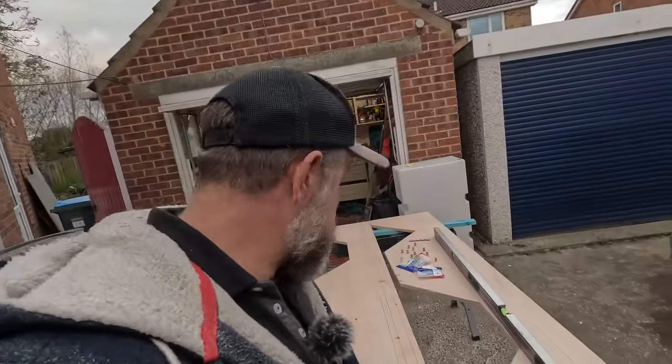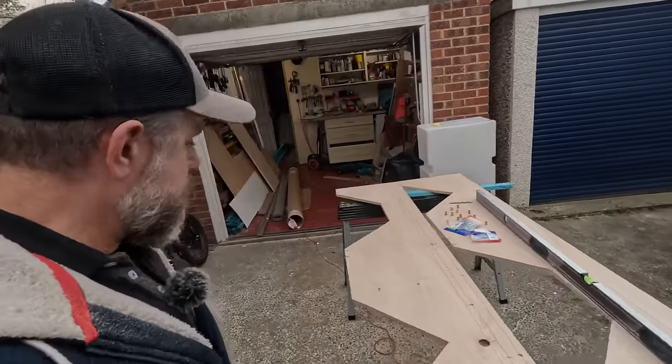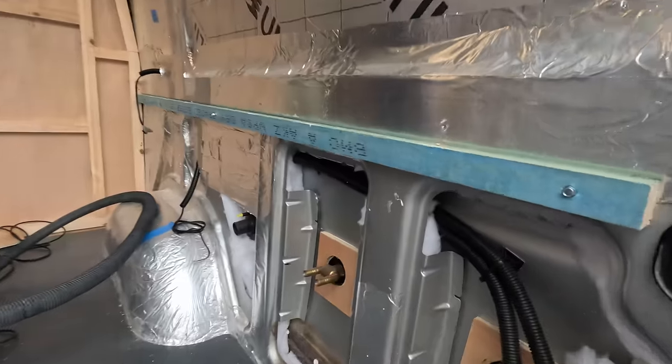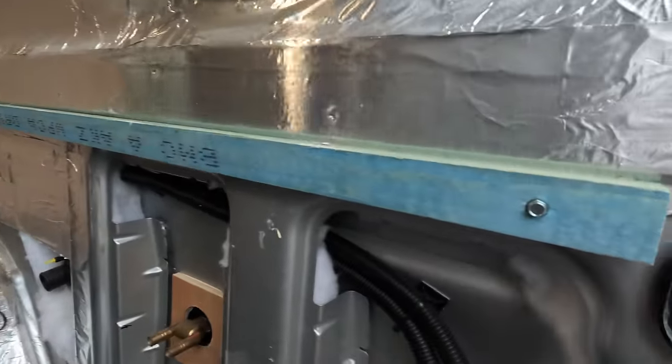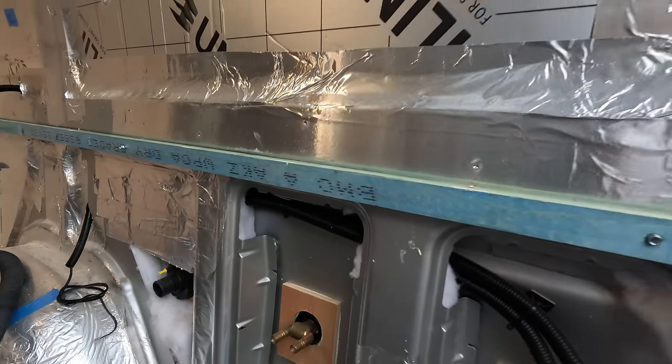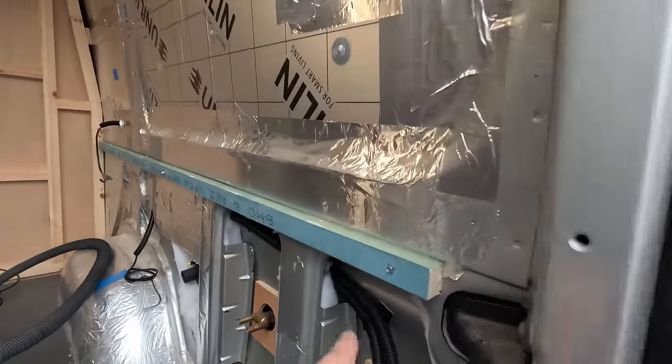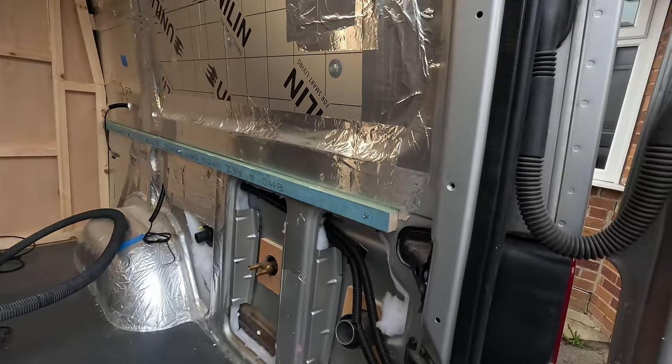I've just drilled a load of holes along here for the bolts to go through, and then I discovered that if I'm going to put as many rivnuts in as I'd like, I don't have enough rivnuts — so we're probably going to get one side up today. I've fixed a temporary batten along here; I had to bolt it into the wall, but that's allowing us to sit the plywood on top of it comfortably and get it spaced and levelled exactly the way we want with no error. We'll have to treat the holes afterwards.